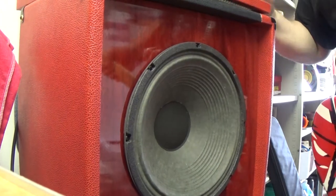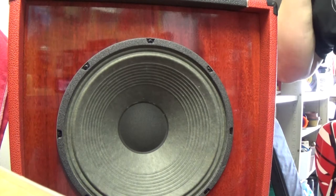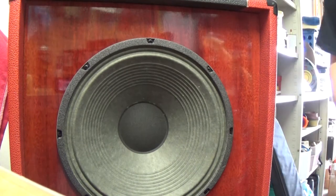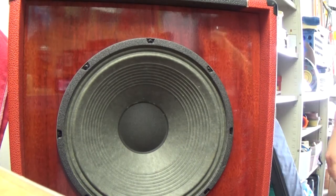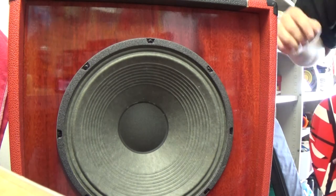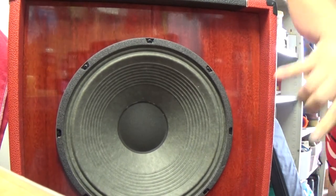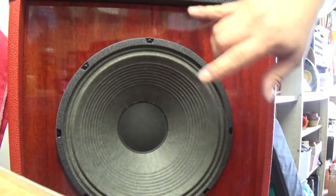I don't know if you can tell how beautiful that color is from my crappy video-taking skills, but it's fantastic. Absolutely beautiful. Like I said, it's a Cannabis Rat speaker — you're not going to be able to get that anymore, it was a special deal — but that bloodwood is fantastic, and it's all the way around it.